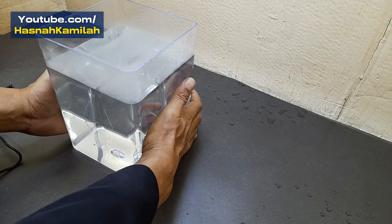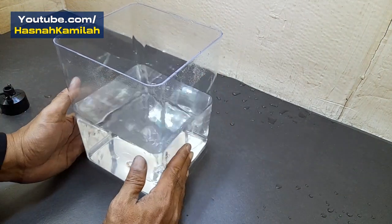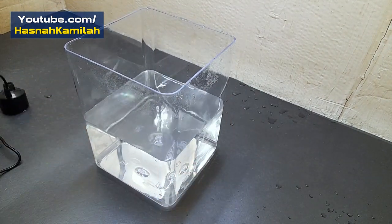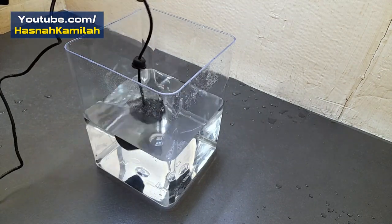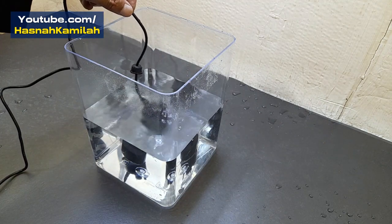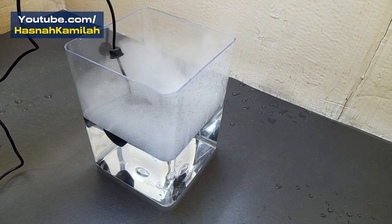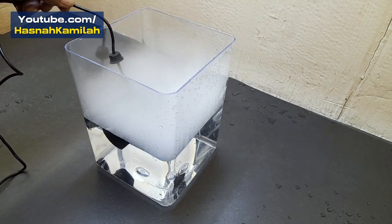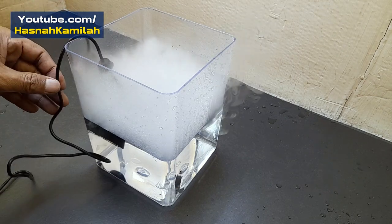Now we will remove some of the water from the tank so that during this experiment the water does not come out of the tank. Now we repeat the experiment like before. At a certain depth, you can see the mist coming out of the mist maker.